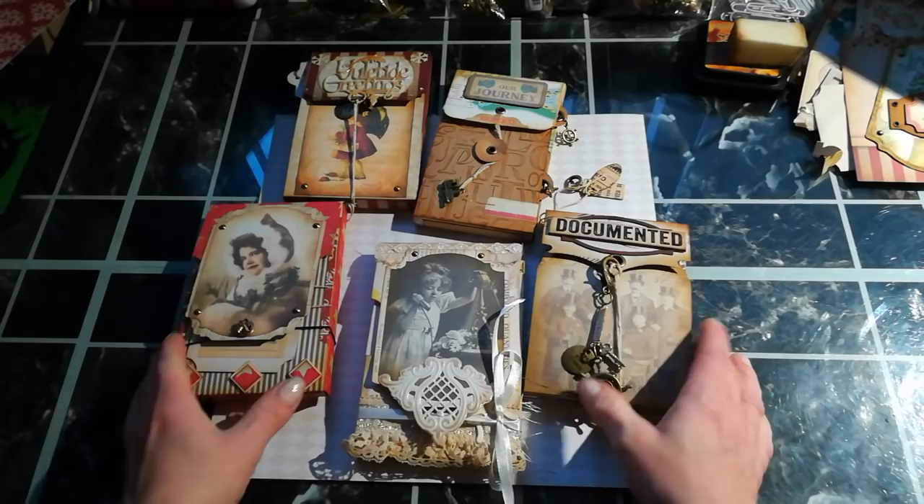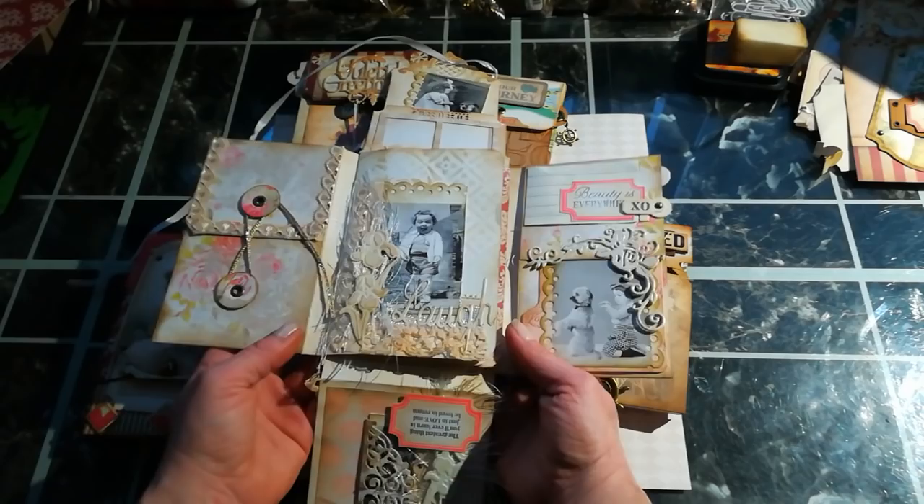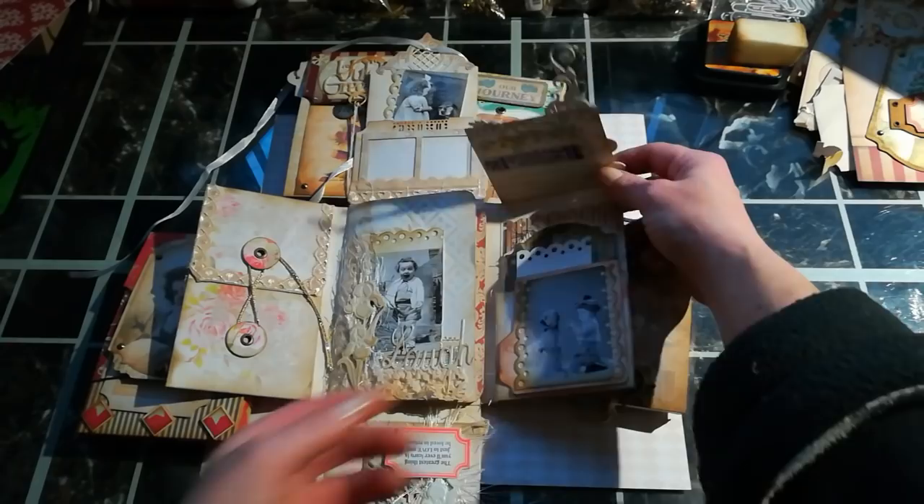Hello everybody, it's Eva from Bohemian Crafting here. Today I'm coming to share with you a hopefully very quick tutorial on how you can create these cute small journals. They are made from 12 by 12 inch design paper, and they are kind of easy — it depends how much decoration you want to put there.